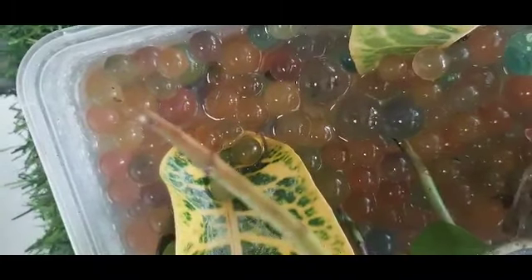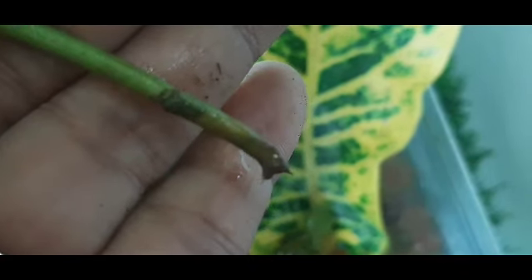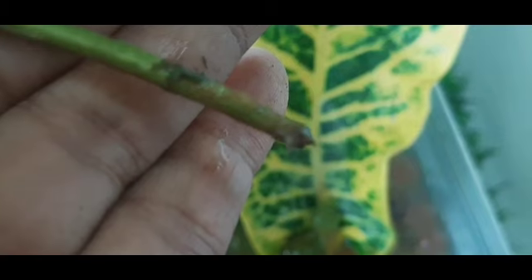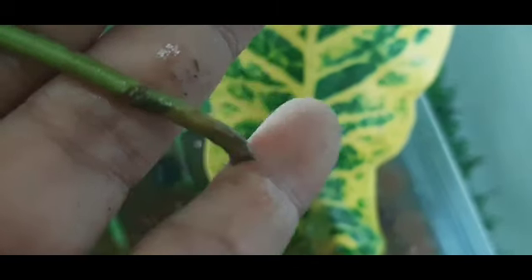Guys, ito na yung sinasabi ko sa inyo na sample ko — one week pa lang to, or six days pa lang. Makikita niyo, meron siya napaka-dina na ugat na. So bali, isinample ko lang kung paano siya nagkaroon ng ugat. Hindi siya mahirap paugatin. Yun naman po yun — sa tinanim ko sa pots, okay lang po yun kasi may ugat na siya, stable na po yun.